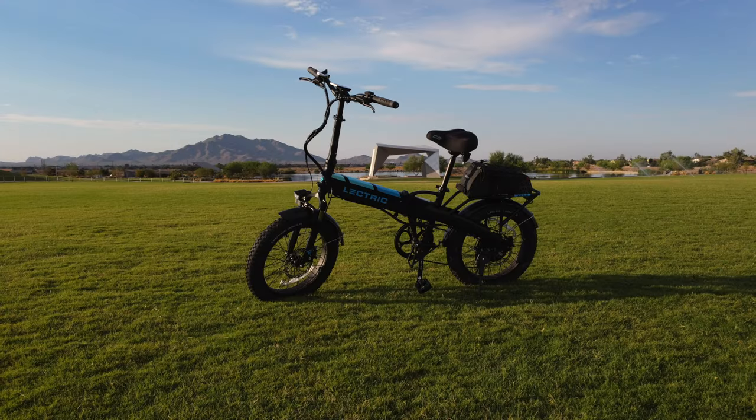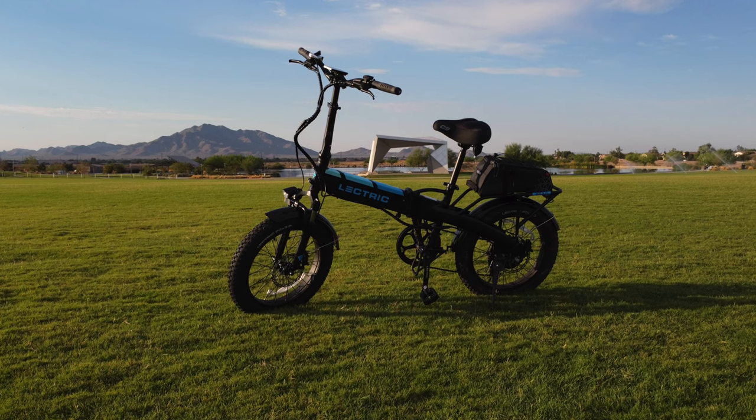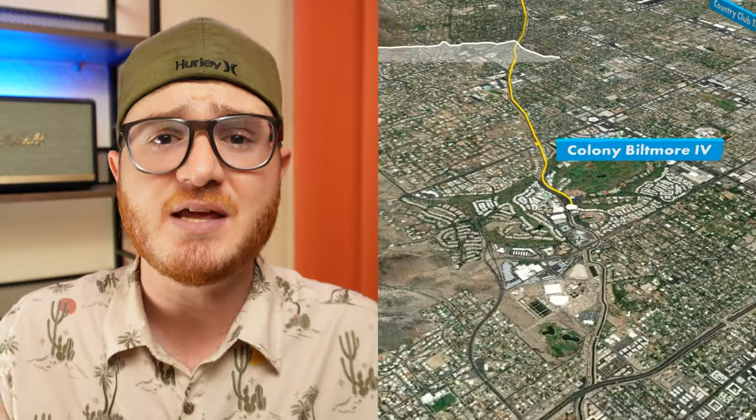Today I'm going to be doing a full review of the Electric XP 3.0 Long Range Edition after 250 miles of riding. Over the last several months, I've tested the limits of this bike by putting it through various grueling tests. I've taken it on rides dozens of times around town, rode it up and down a super steep mountain, as well as took it out on a range test in the Arizona heat, riding around until the battery died. And after all of this testing, I've reached a verdict.